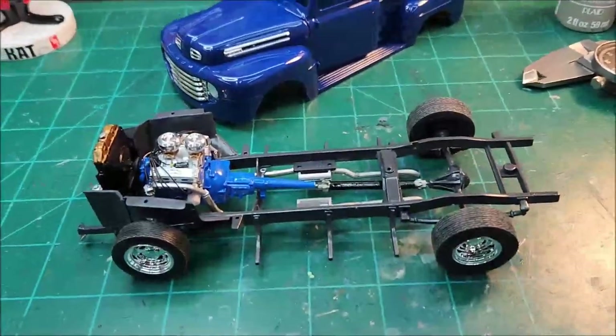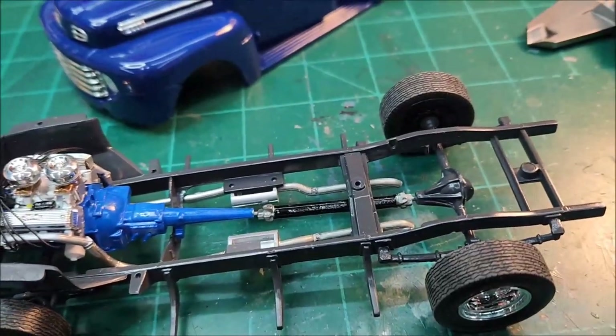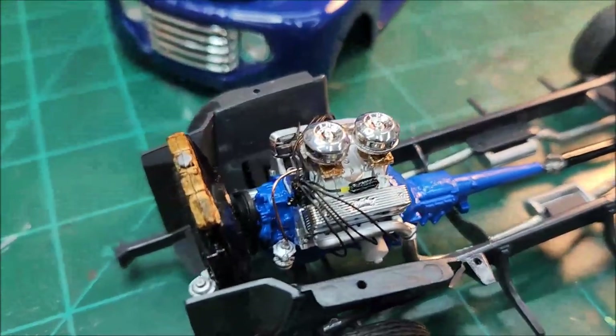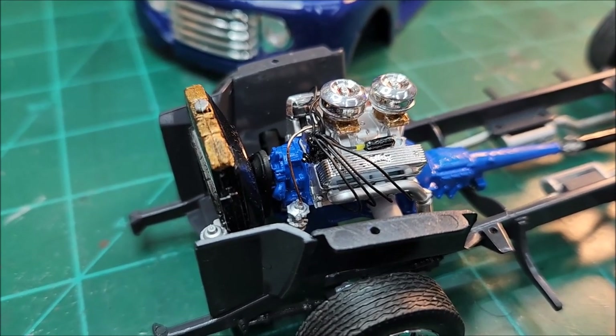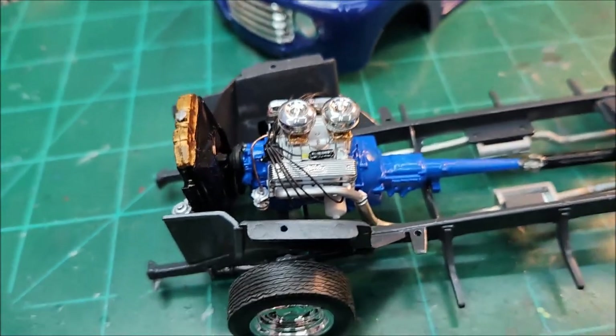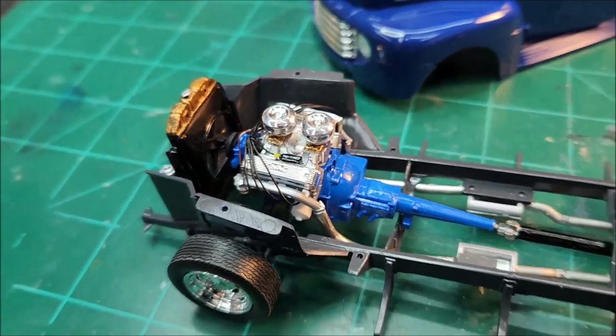I've got a rolling chassis here. I got that 312 Y-block installed, got the driveshaft cut down to fit, and got it all painted up this morning. You can see the fuel pump there with the line going up to the carb. I don't know if I'm gonna do much more detailing up here — that may be about it for me.